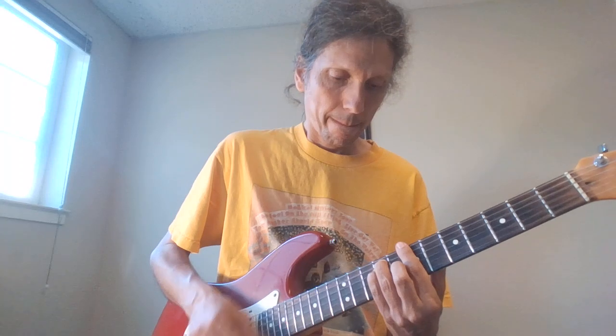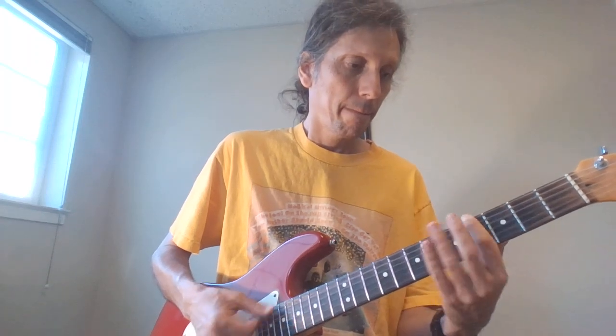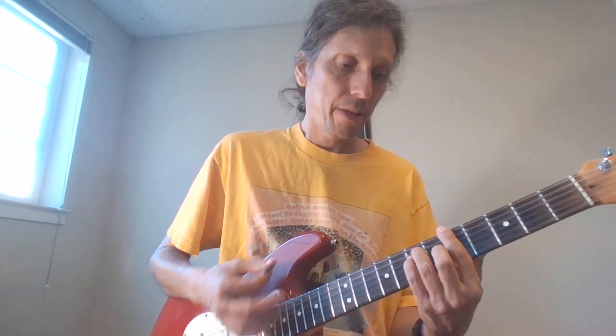Make sure you do it right. Then we got another round of the full verse — I'll just play it. Then A, B, E.